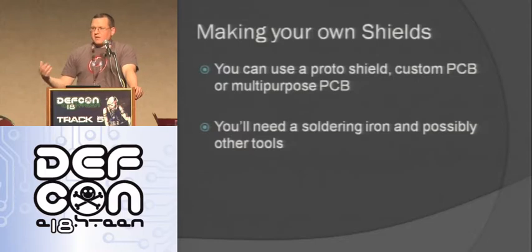After using available shields, the next thing is making your own. You can use a prototype shield — just a shield with a bunch of holes you can solder into. You can design a custom PCB, send it out to be manufactured, or make it yourself. Or you can use a multi-purpose PCB like a perf board, which I tend to use because they're cheap and they work well. You will need a soldering iron. One tip: if you're having trouble soldering, try a decent iron — that was the difference for me. I was using a cheap RadioShack one and struggled, but now I can actually solder with a decent one.